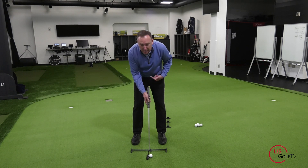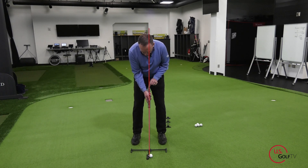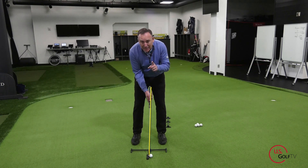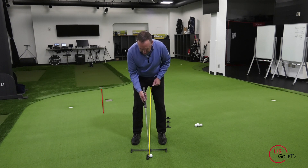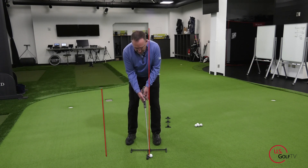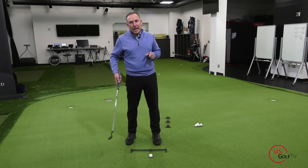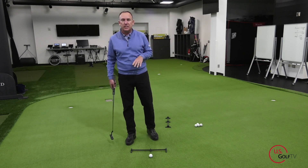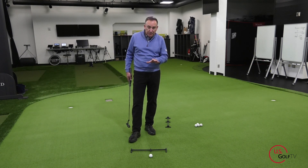The key is to get the ball ever so slightly forward of center. The other thing I like to do when set up is have just a tiny bit of forward shaft lean. If you're struggling with distance control, typically what I see with amateur golfers is they have their hands too far back — ball too far forward and handle back. That adds loft, the ball hops up in the air, and then they have no consistency to their distance control. That's the setup; now let's talk about the stroke.